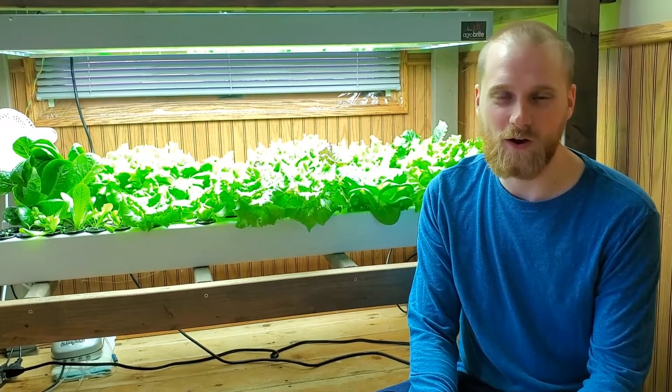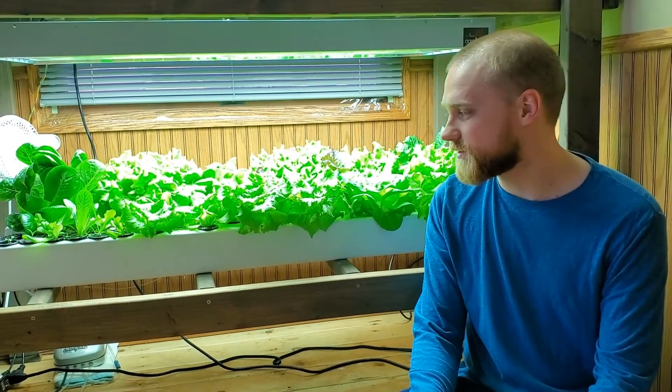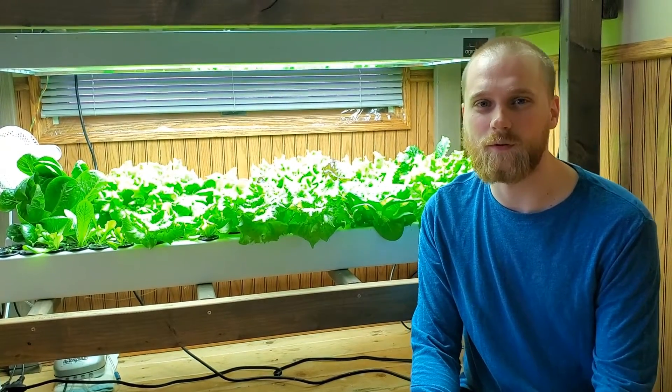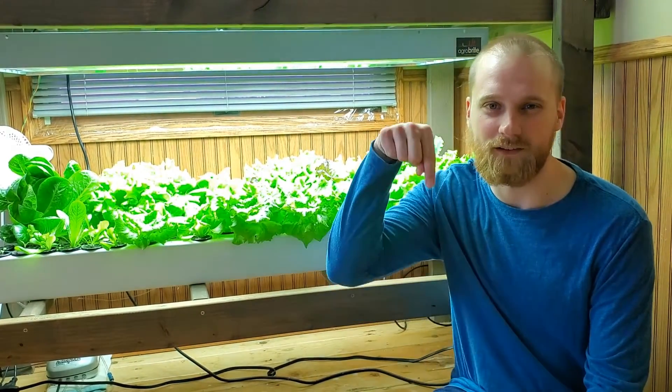Thanks for watching. If you found this helpful and you want to learn how to build a system just like this on your own, you should check out our website at www.simplegreenshydroponics.com. It'll be linked in the description below.